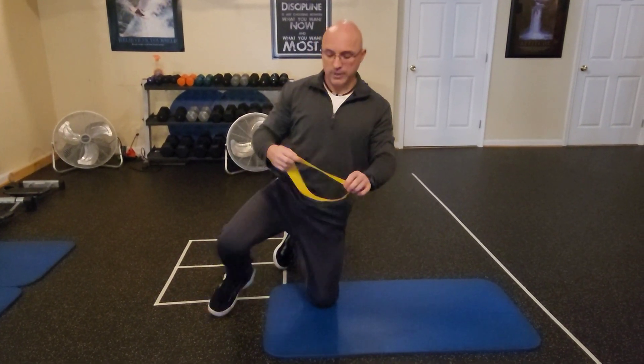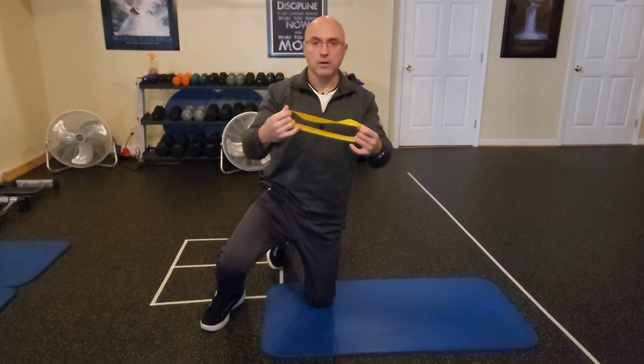Hello friends, welcome to my fitness channel. In this video I will show you an exercise for your hips that you can do with a rubber band like this one at home.